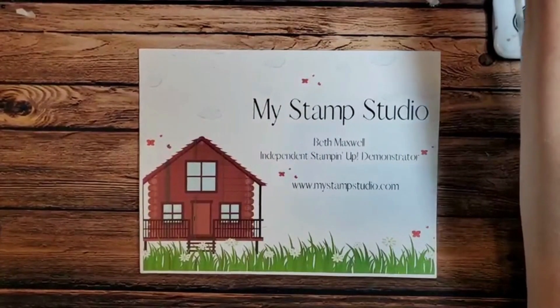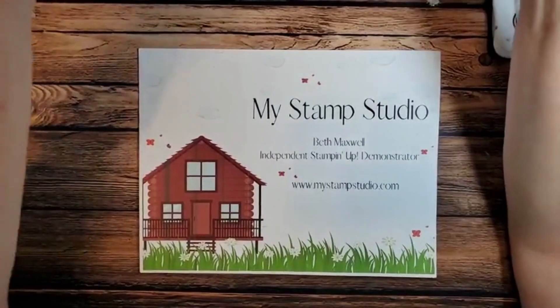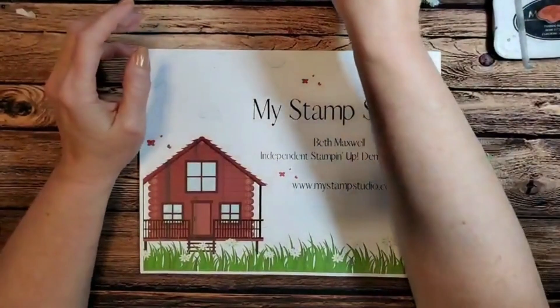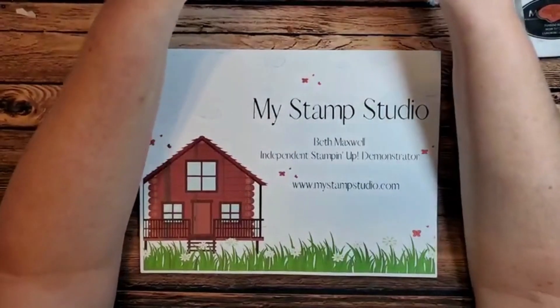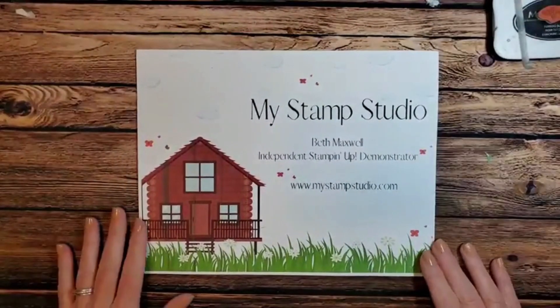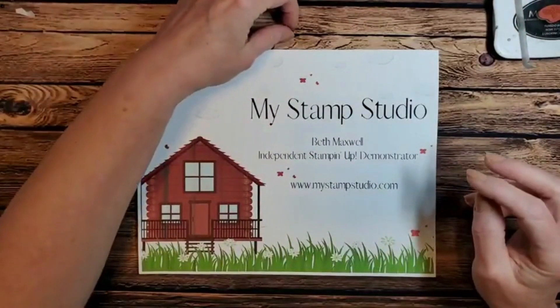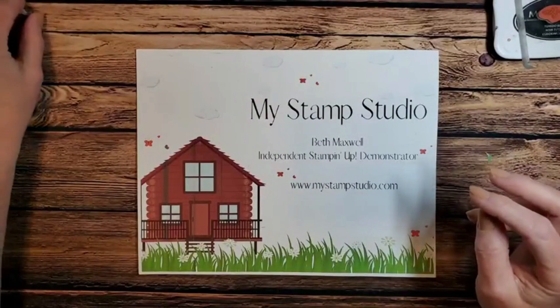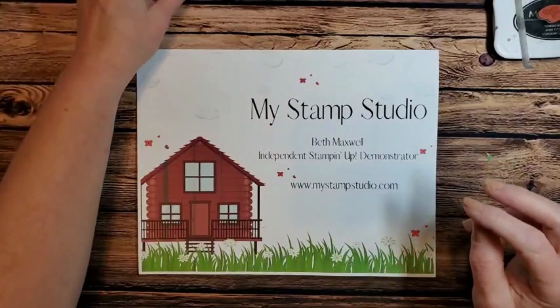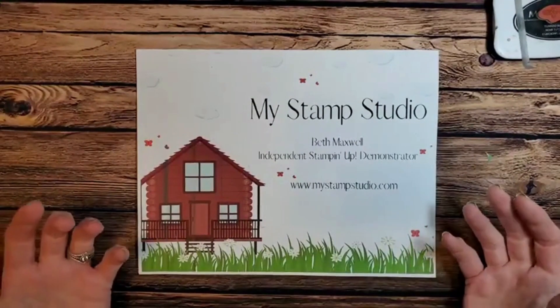So today I have a quick little gift card holder for us. This is the kind of time of year that we tend to need a lot of gift cards, and I just wanted to show you a very quick one to make — something that you can make a number of at one time.